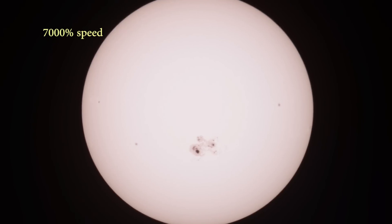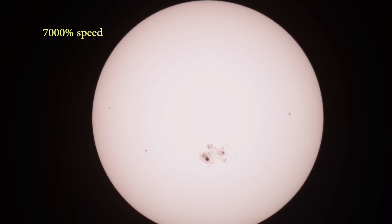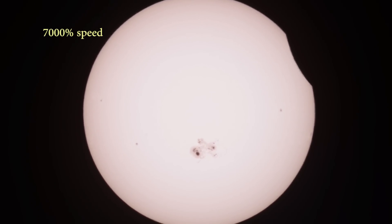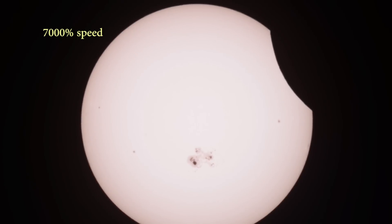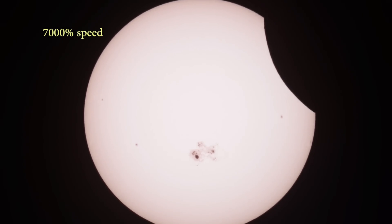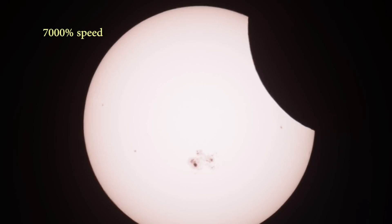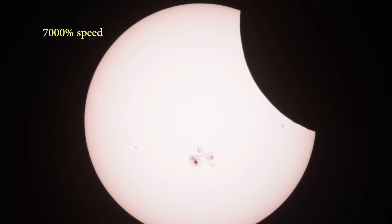This is the footage I took through the 8-inch telescope with just a homemade solar filter on it, at 7,000% speed. I apologize for the jerkiness — unless you are perfectly tracked and never adjust the view, you're going to get a little of this. What you see is the moon coming in the upper right, skirting down to the sunspot just below, and then arcing up and going across.